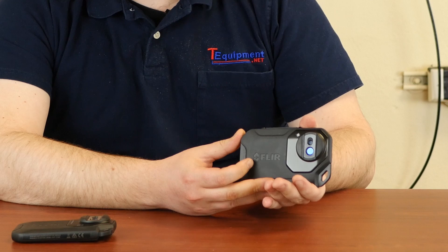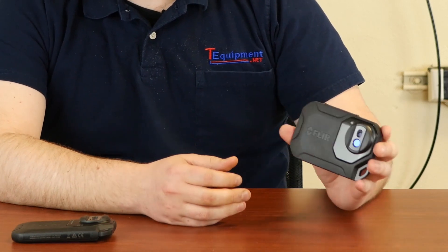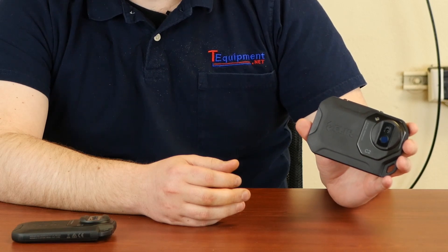Hi, my name is Devin from T-Equipment. Today we're going to be talking about the difference between the FLIR C2 and FLIR C3 cameras. The FLIR C2, which I have right here in my hands, is a lovely ruggedized 80 by 60 pixel camera that's great for any professional who needs to use it in the field.